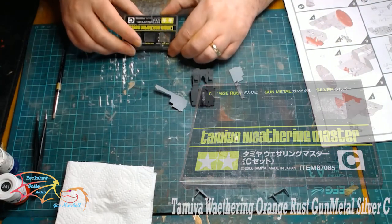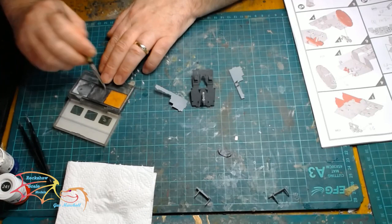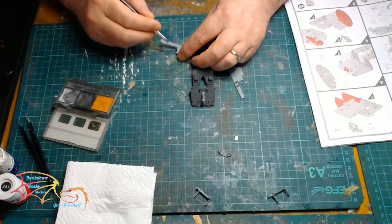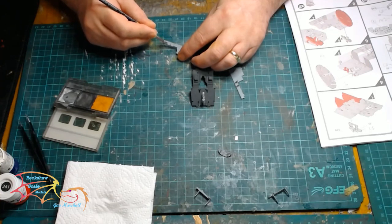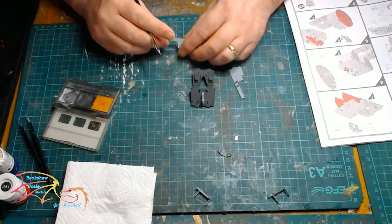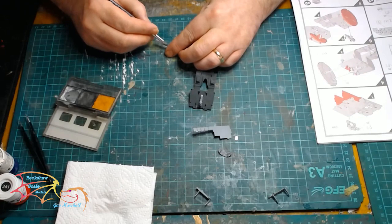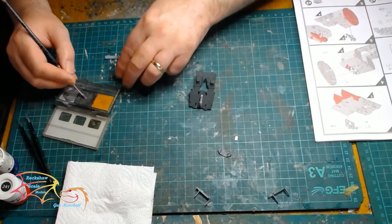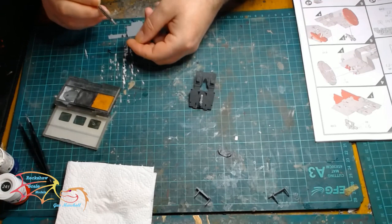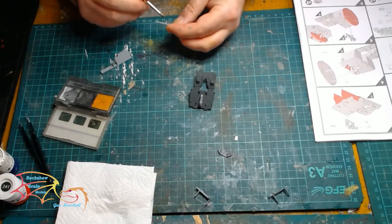I am going to be weathering as I go along, using Tamiya Weathering Master C and the gunmetal component. I use this just to highlight raised areas — it does not take much, just a little bit on the raised areas. It does not matter if it is not even or you go off slightly; it will act as a shadow and define the detail. I am doing the sides and the back — normally you would not see these, but because I am opening it up, you are going to see parts of this.